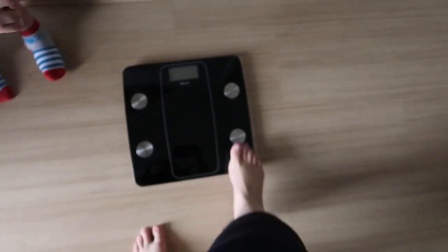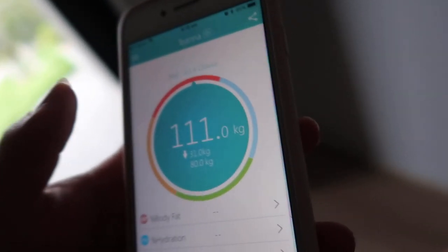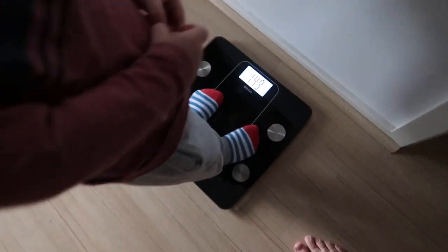Good morning guys, today is weigh-in day! I'm so excited to jump on the scales and see what they say. I'm going to put the camera down and show the number at the end because I think it affects my reading. We press it on — beep — okay, step on the scale... Yay, 111 guys! That's awesome — that's down 1.2 kilos! Oh my goodness!